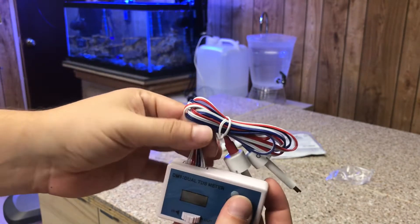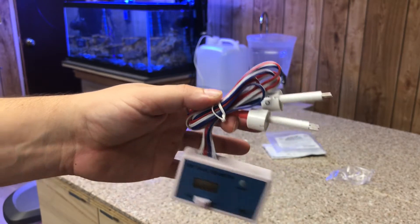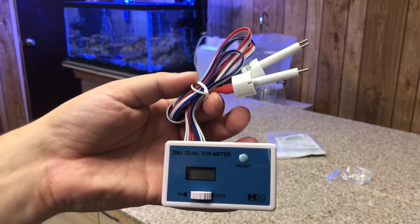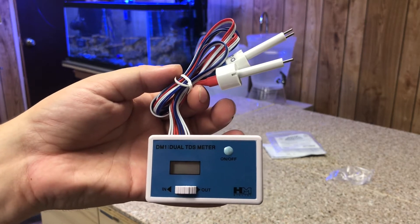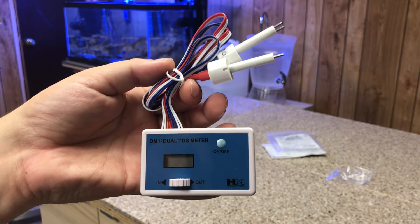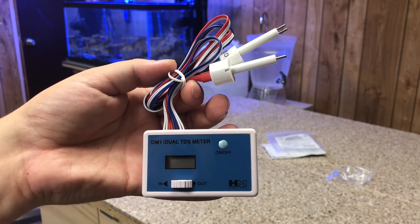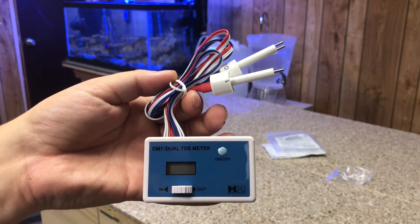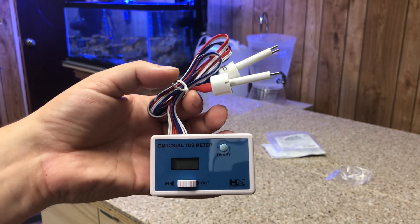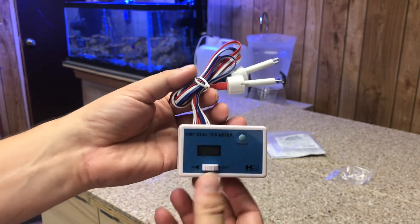It comes with this little harness over here, and that's how it detects the TDS — total dissolved solids in the water. I think that's what it stands for — total dissolved solids — and that's going to show you the water quality. We're going to install it and you guys are going to see how my water quality is.